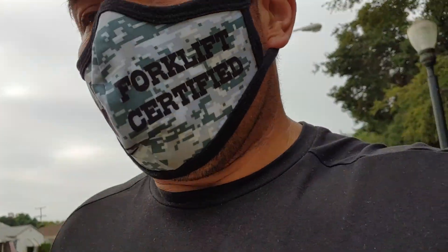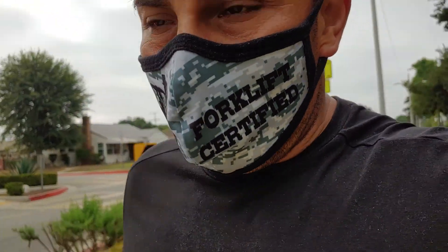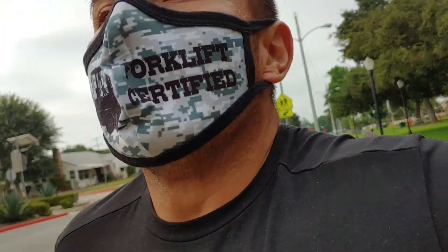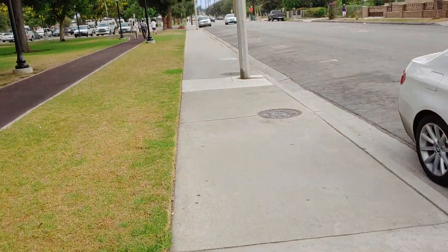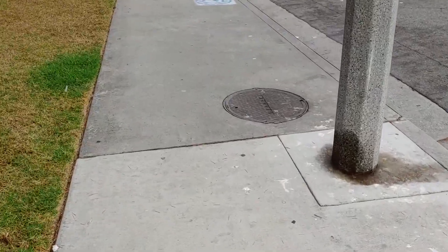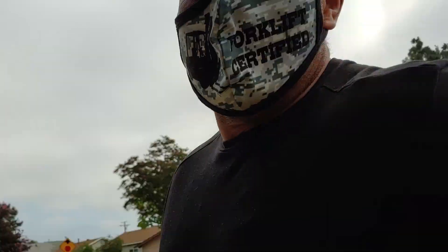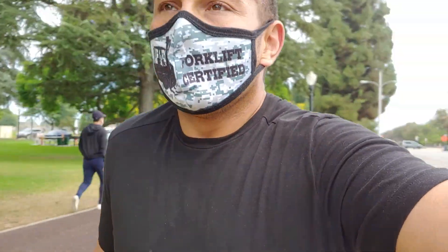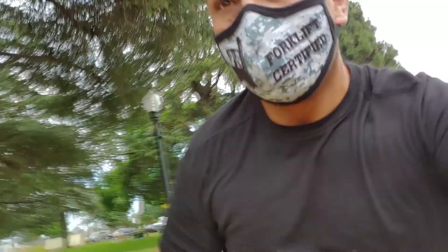So this is like my warm-up. I do these five little wind sprints and it's quick, but it feels good. I'm gonna go to that pole — I don't know how far it is, I didn't measure it, it's just the distance. Anyway, you guys ready? Set, go. Five! Yeah!